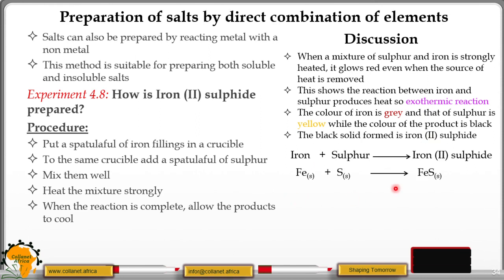The black solid formed is iron(II) sulphide. This is the chemical reaction: we have iron, which is solid, and sulphur, which is also a yellow solid. When you heat the metal and this molecule of sulphur, you obtain iron(II) sulphide, and this is in solid form. The method used to prepare iron(II) sulphide is called direct synthesis, because the iron element and the sulphur element are combined directly to form iron sulphide.